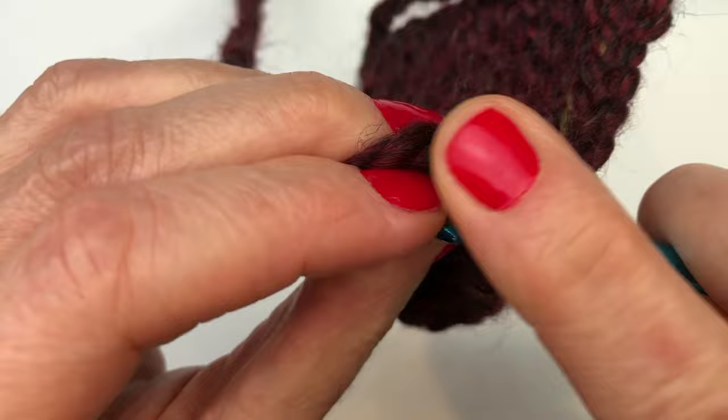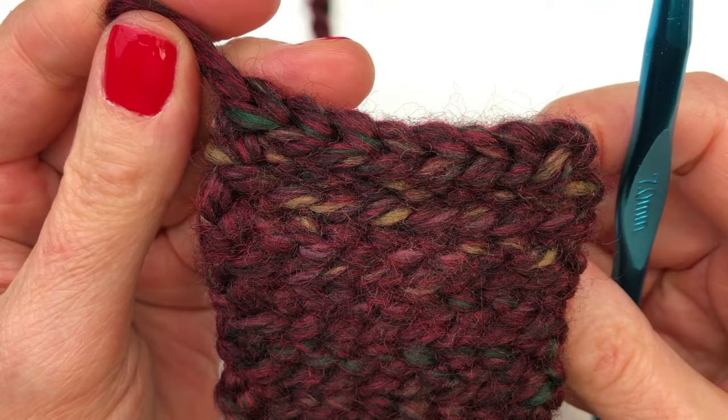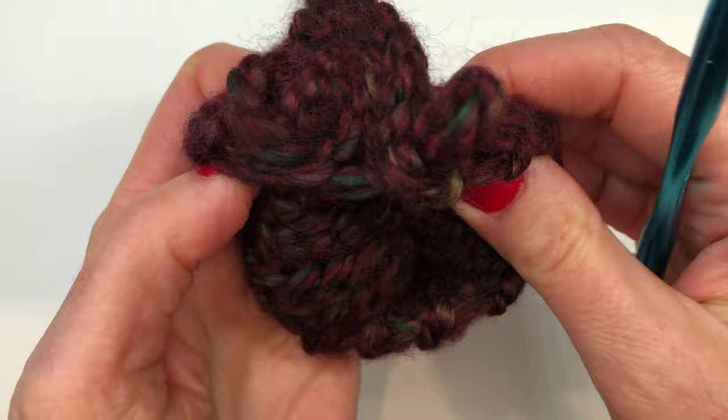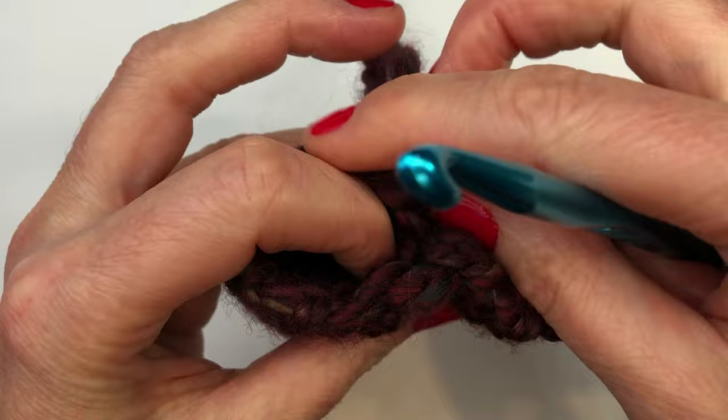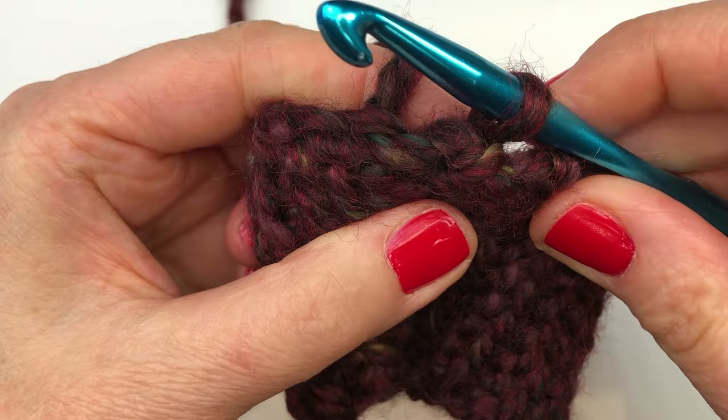I'm just completing my last slip stitch — that's eight. I've finished and joined my cuff together. Now I'm going to turn my cuff right side out, pull it out and turn it right side out. This is what your cuff looks like. I'm going to insert my hook again, pull tight, and I'm all ready to start row one of my mitt.